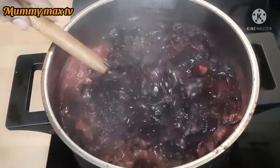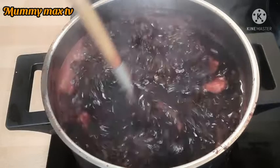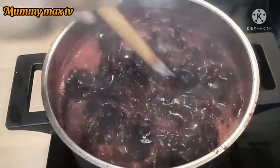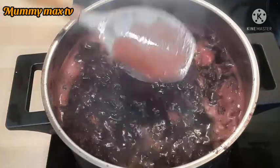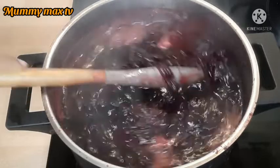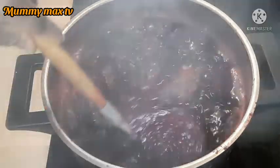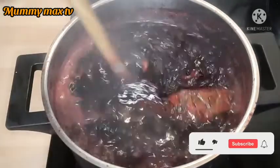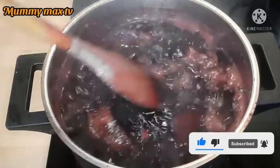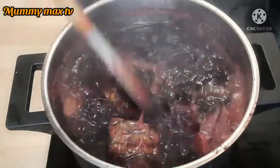The zobo drink is ready — you can see how colourful it looks! I want to use this moment to appreciate all my returning subscribers, both old and new. God bless you all for always tuning in. If today is your first time watching my video, please give it a huge thumbs up, subscribe to my channel, and turn on the bell notification so you won't miss out when I upload a new video.